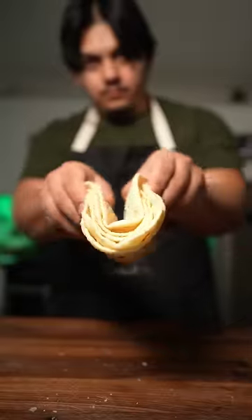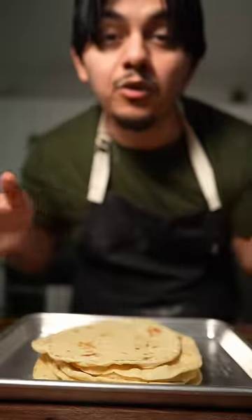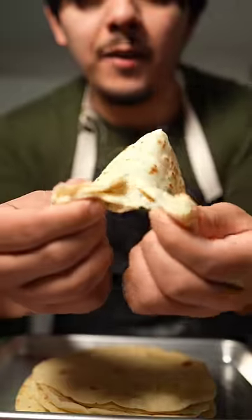Make it from scratch — it tastes so much better anyways. The old cook way of how to make tortillas. Fluffy, crispy, hot. Way better than at the store.